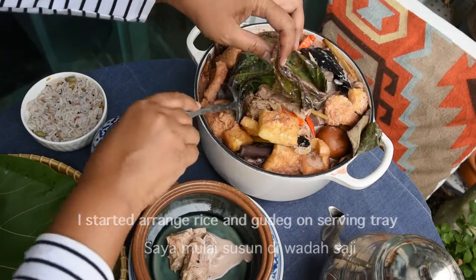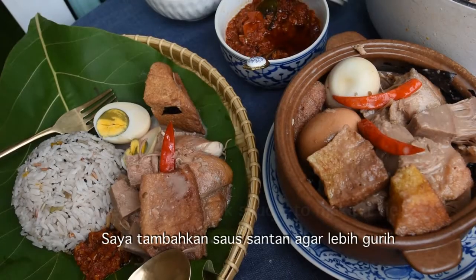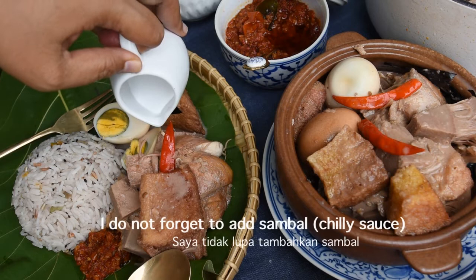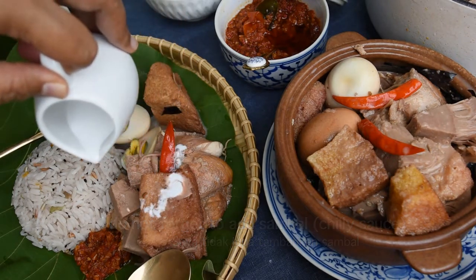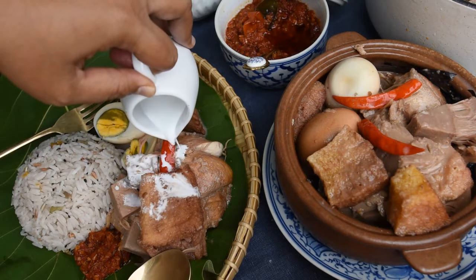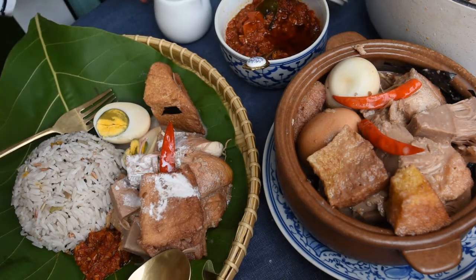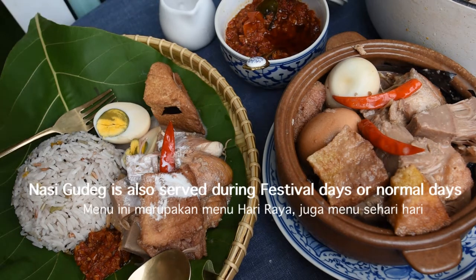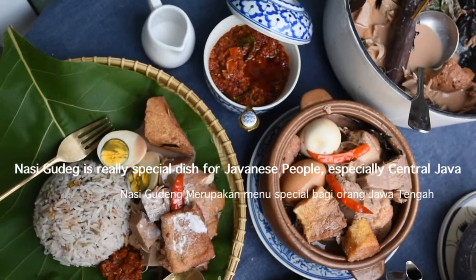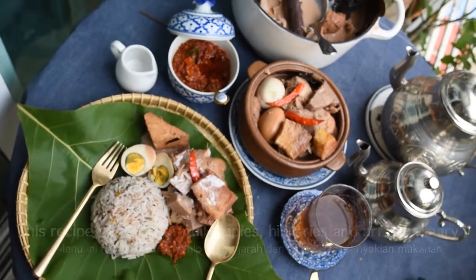Now the gudeg is ready to eat — this version is what we call 'wet gudeg' because it still has some liquid soup in the stew. I arrange it on a serving tray: this time I'm using a traditional bamboo tray with teak leaf as the base, to feel like being in Indonesia where banana leaf is normally used. In Indonesia, gudeg sellers typically display the gudeg in a large clay pot, though I only have a small one.